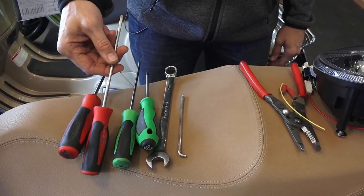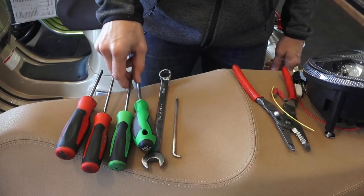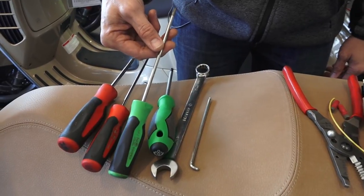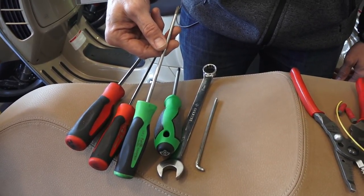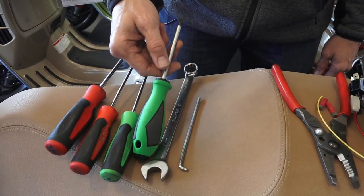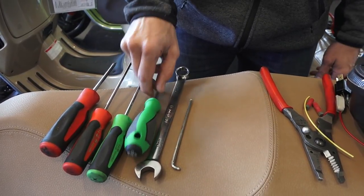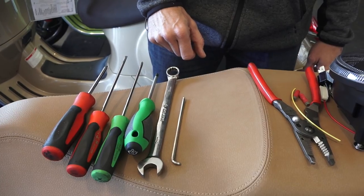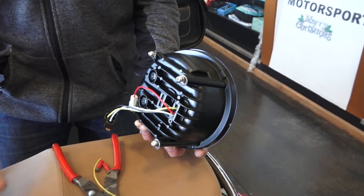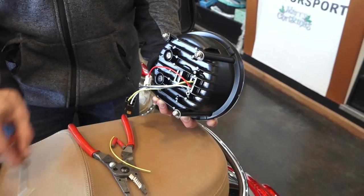You're going to need a thin flat-bladed screwdriver to pop the Piaggio badge off the center horn cover. The pair of screws that hold the lower corners of the front handlebar cover are a very small Phillips, so you'll need a number one Phillips driver for those two screws. The center screw holding the handlebar cover is a number two, which is a more standard-size Phillips driver. To remove the mirrors you'll need a 17mm wrench. The new LED kit includes new Allen fasteners, so you'll also need a 4mm Allen driver.